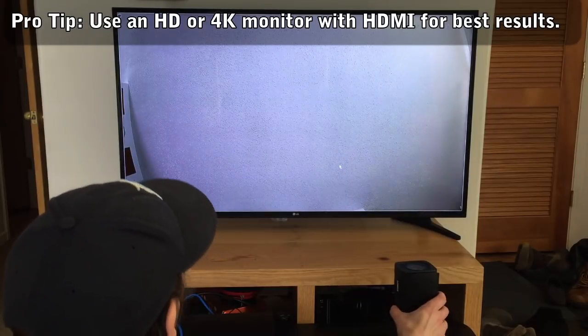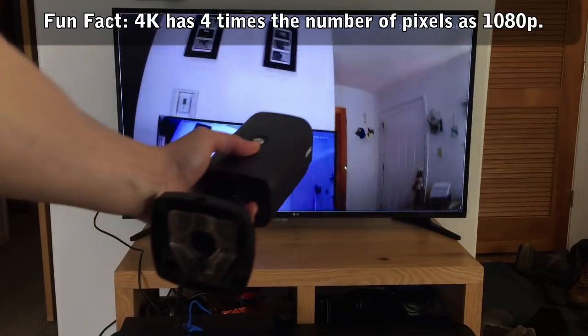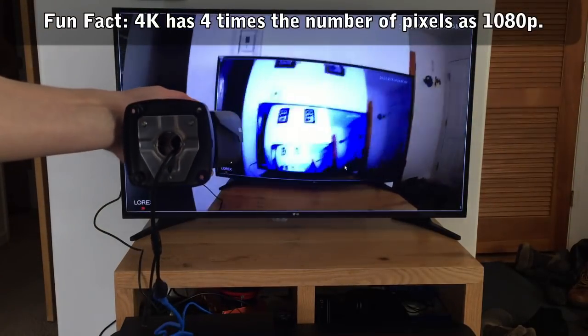A quick note on 4K: it's actually four times the resolution of 1080p. So that's a lot of pixels. It gives you a maximum level of detail and clarity.